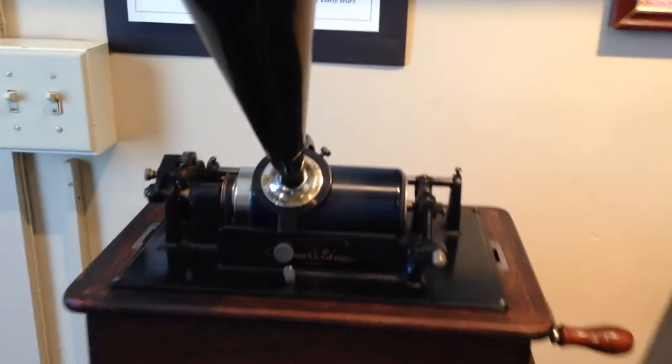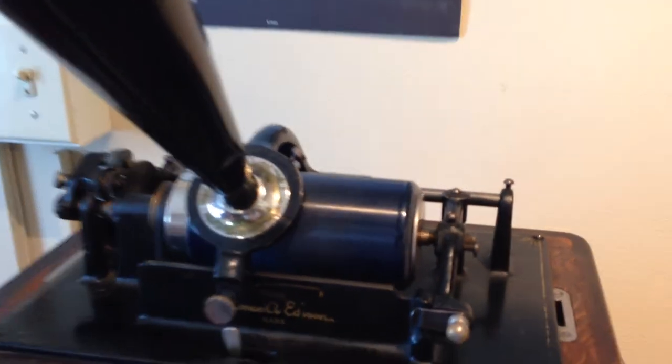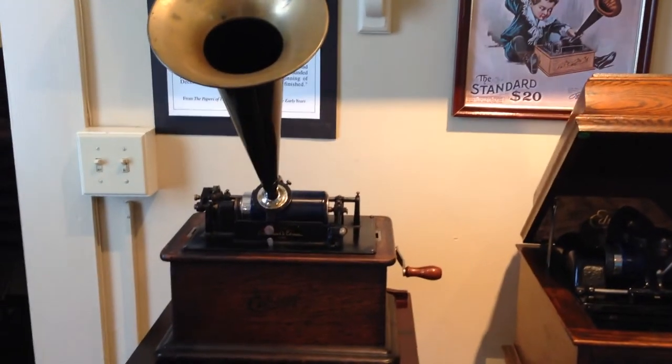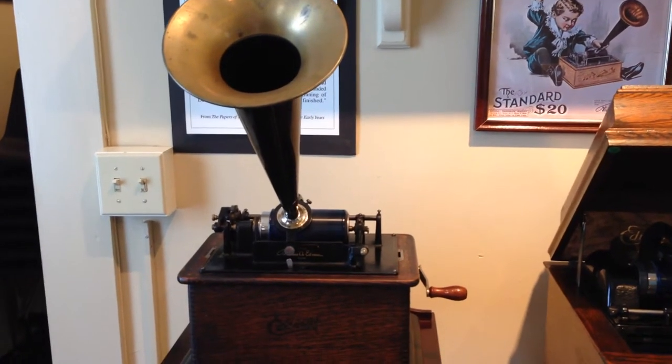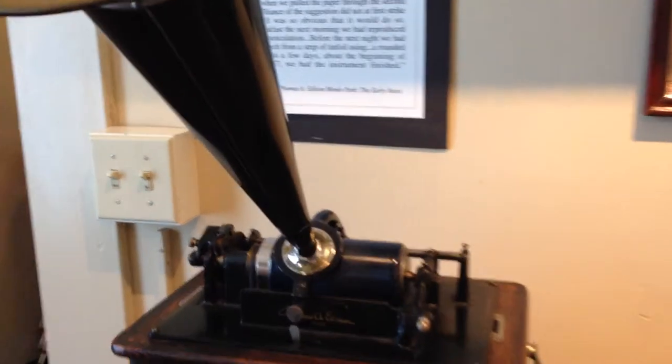Before houses were wired for electricity, you just have to switch and it starts moving. You wind it up — it's sort of like a music box. You wind it up and then it turns.